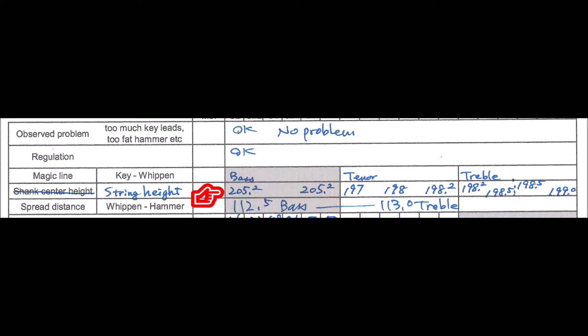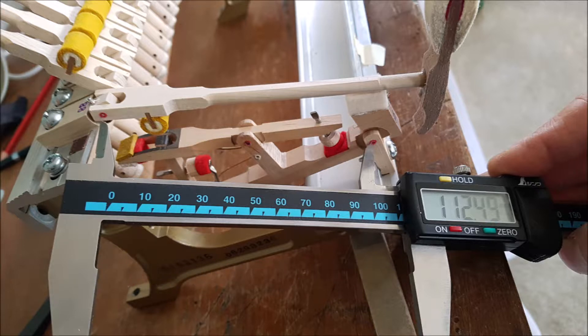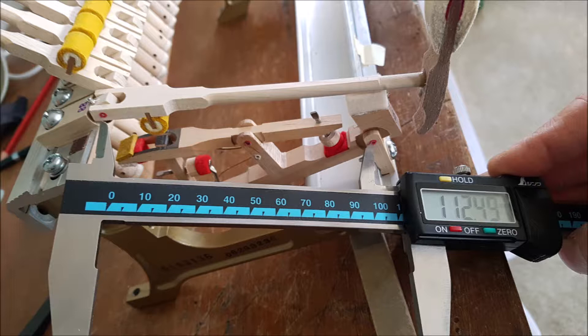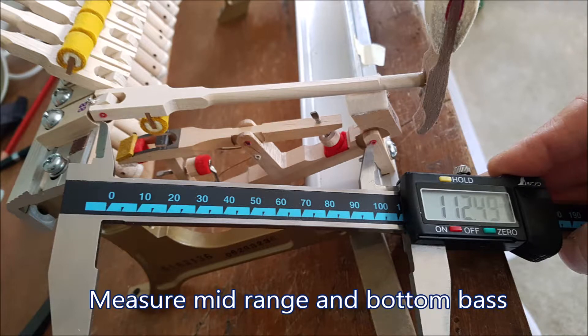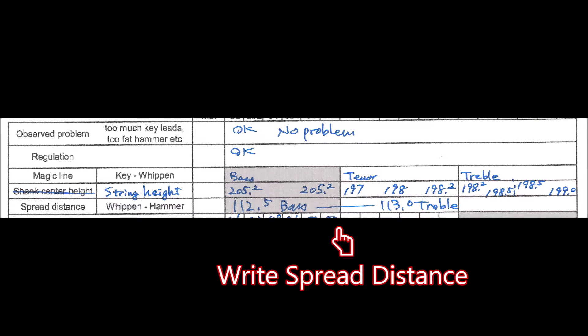This column shows string heights across the entire piano. Next we measure spread distance. Correct spread distance sets the correct relationship between shank and hammer. I normally preset the vernier at the manufacturer's specification — in this case 112.5 millimeters for Yamaha — and then check the distance between the actual center and the tone. Do the same at the middle range and bottom bass.